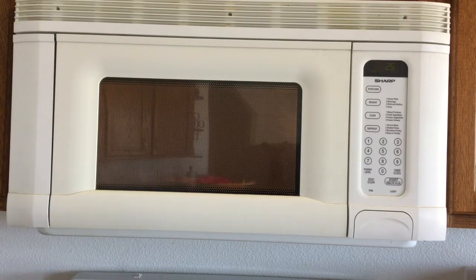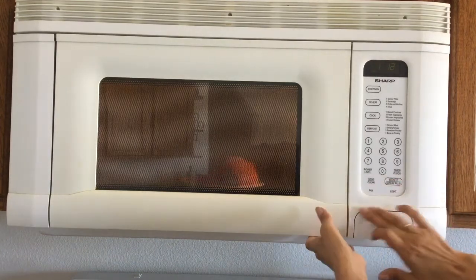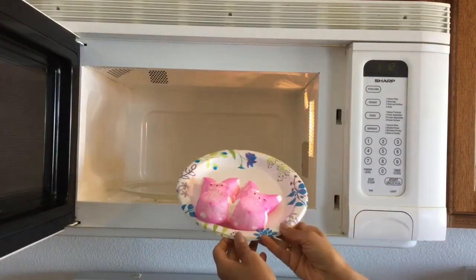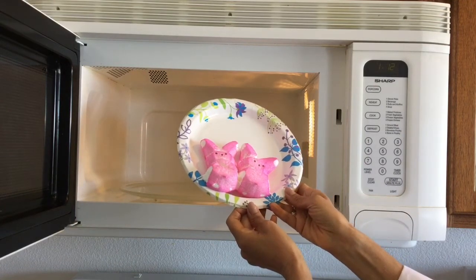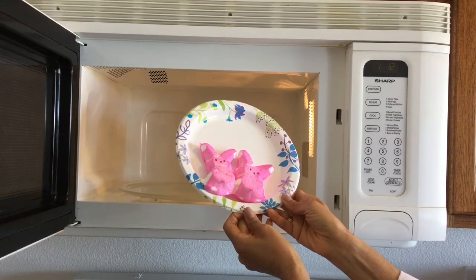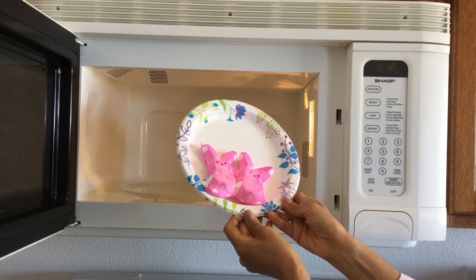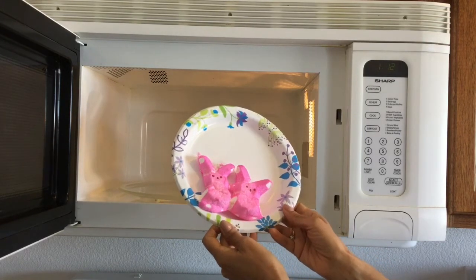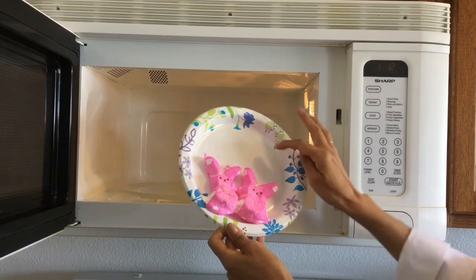At least you can see a little bit through the microwave window, but this is something you want to try at home so you can really get the full effect. You can see they're starting to puff up — I'm going to stop it right now. It's only been not quite 20 seconds, but you can see they're really puffed up. And now they're starting to shrink back down.